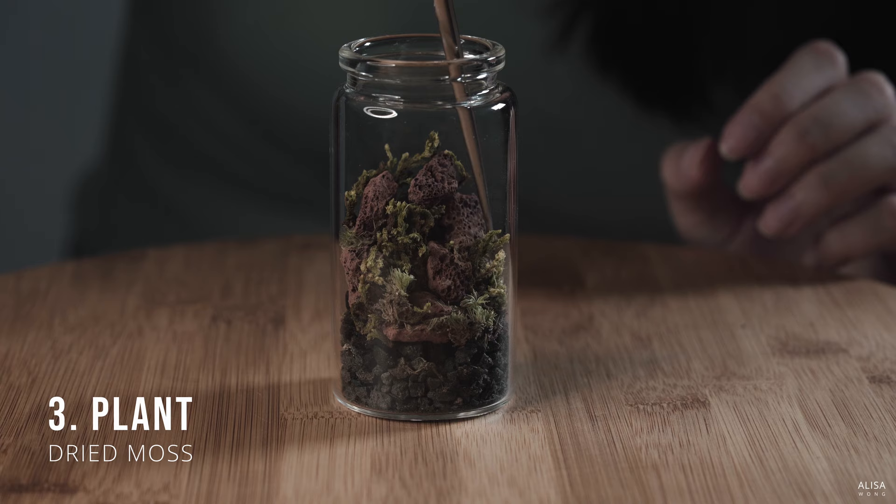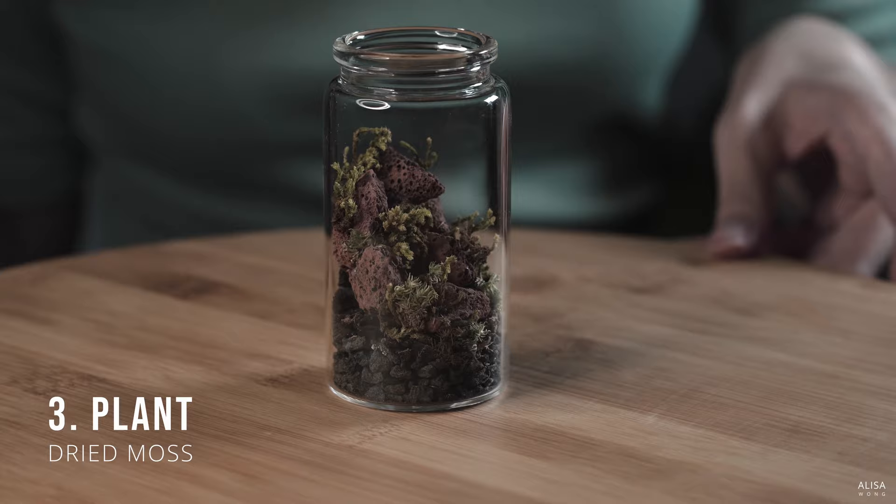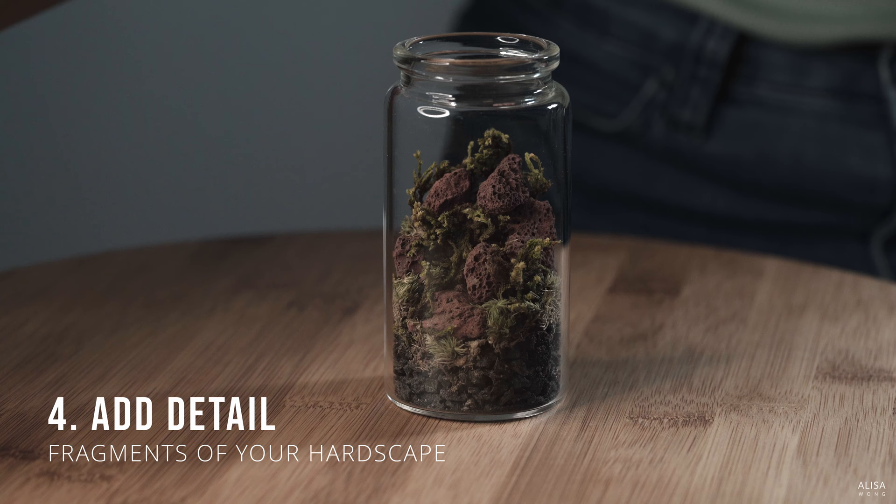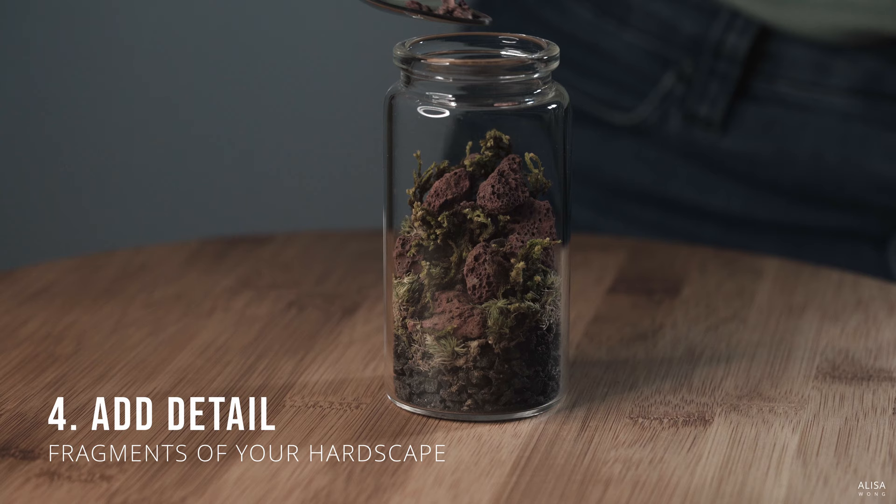For today, we'll still place the moss in areas such that it looks more natural. But hey, know that you can do anything you like. Finally, for some finishing touches, sprinkle fragments of your hardscape to give it some detail. Today, we'll use fragments of red lava rock as it matches the hardscape.